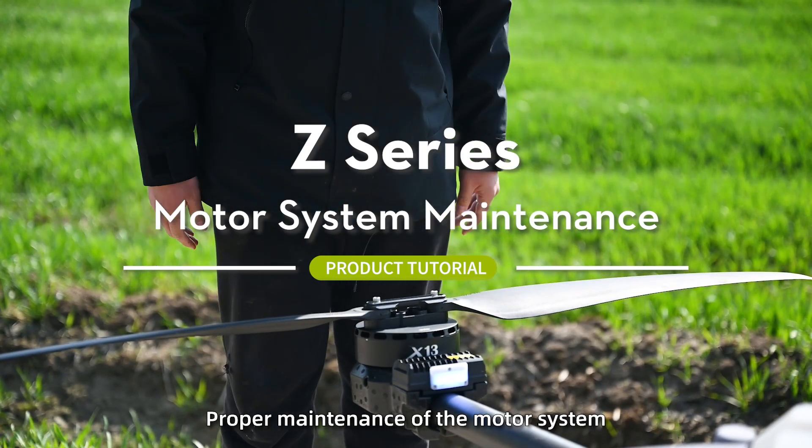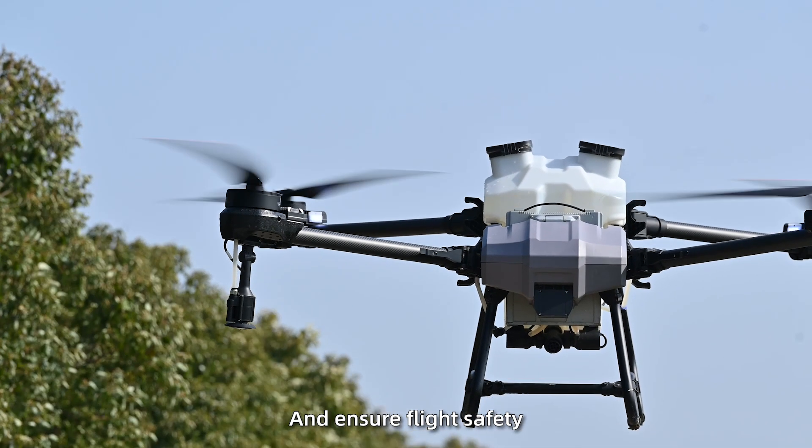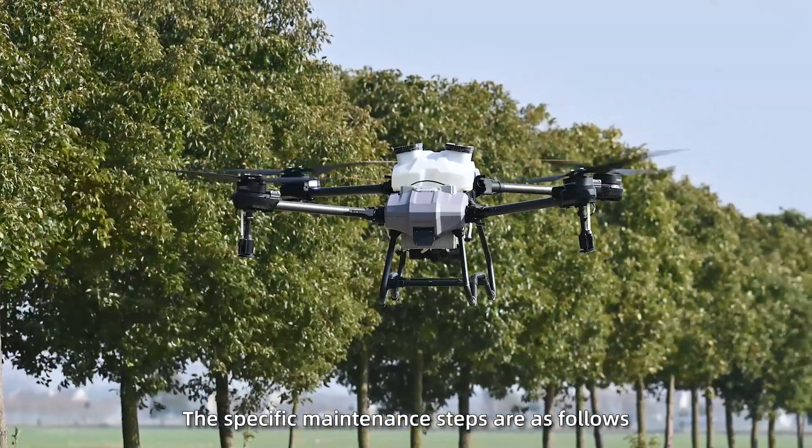Proper maintenance of the model system can extend the drone lifespan and ensure flight safety. The specific maintenance steps are as follows.